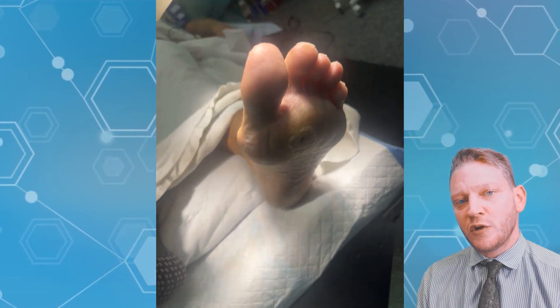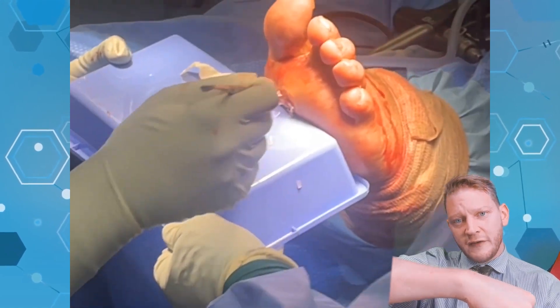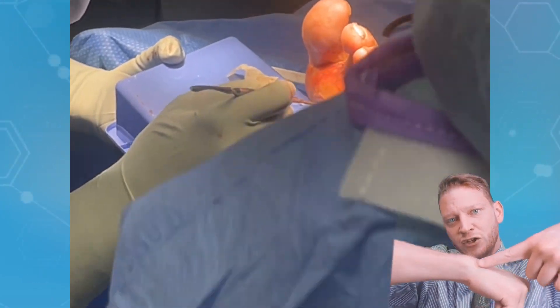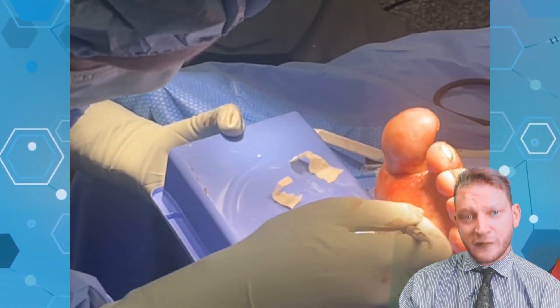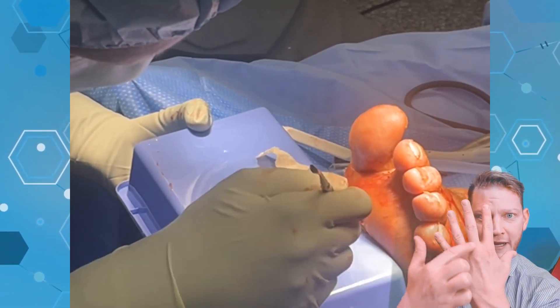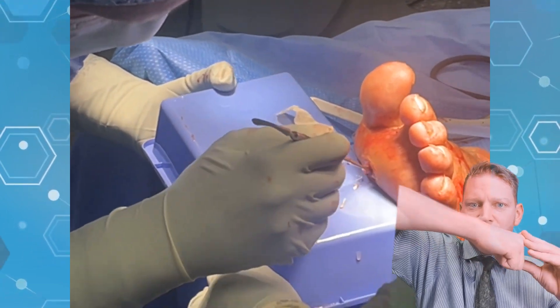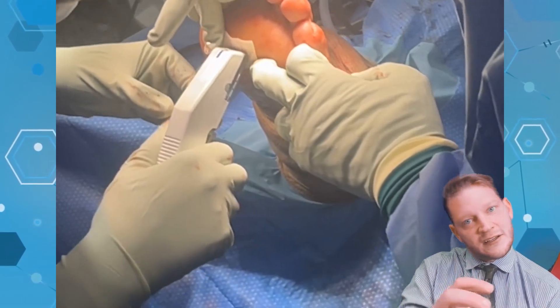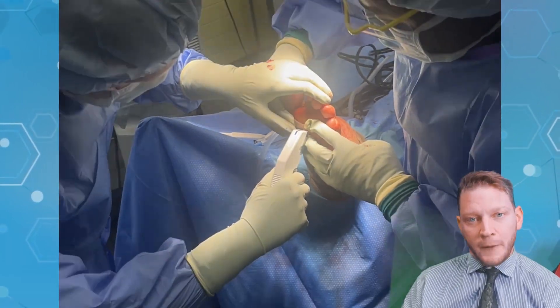So what we're doing is something called a wild osteotomy. We can see the metatarsal bone — this is a close representation of it. We want to make a cut on the metatarsal neck. Typically this can be done wide open where you incise on top of the metatarsophalangeal joint and make that cut, sliding back the head so it doesn't put pressure on that same area anymore. Here we're doing a minimally invasive variant where we're just making a poke incision and then cutting that bone with a burr.